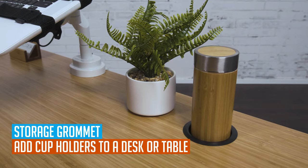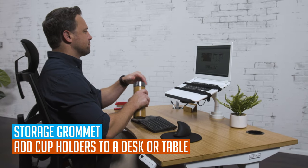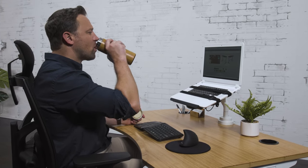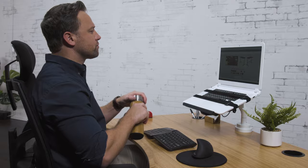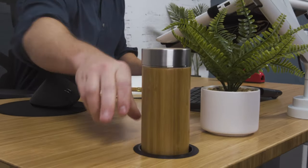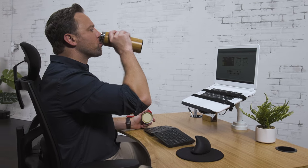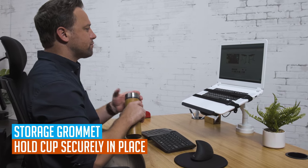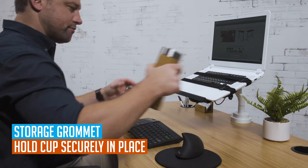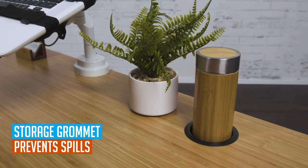Last but not least is perhaps our most unique grommet. The storage grommet adds a cup holder to your desktop, side table, or coffee table. This grommet is also useful for holding pens, pencils, and other small items. No one likes a spill, especially one that gets your papers, keyboard, or mouse wet. The storage grommet is both a convenient and safe place to store your drinks at your desk while reducing the risk of damaging your desktop or devices with an accidental spill.